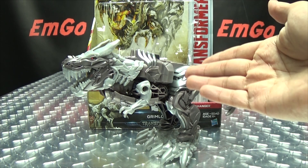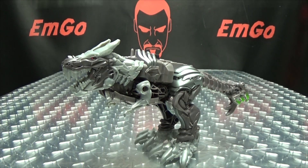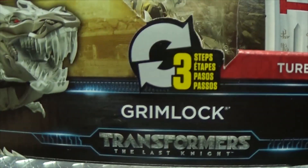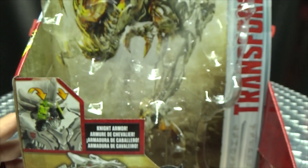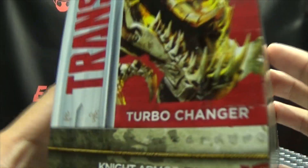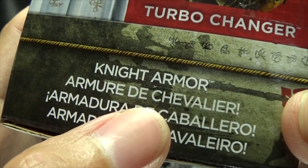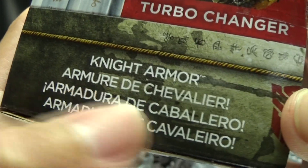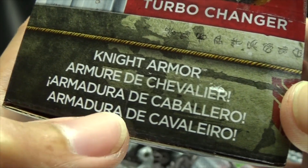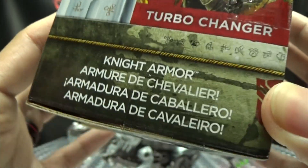So here we are, and there he is. First and foremost, as always, we'll take a quick look at the packaging. Right up front here we have Grimlock — his name is Grimlock — it's from a movie, and up top here we have a nice image of Grimlock. He is a turbo changer with the knight armor — the Armour del Chevalier, el Armadura del Caballero — I don't know languages.